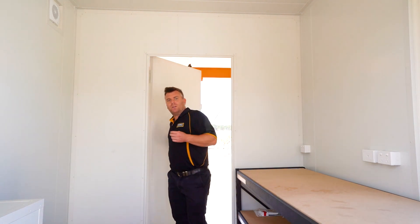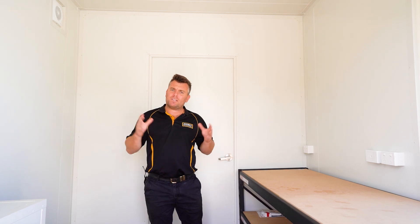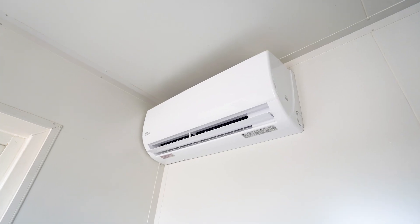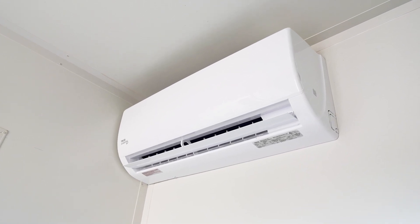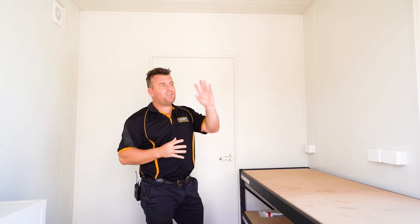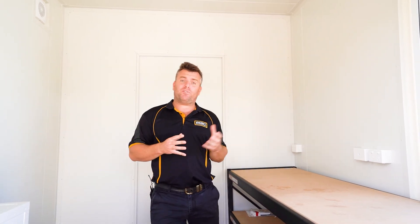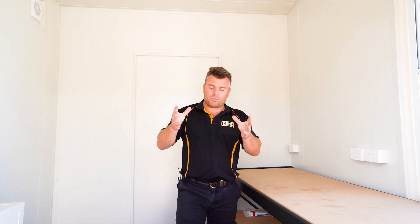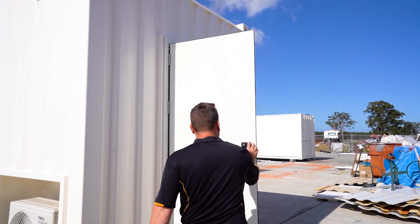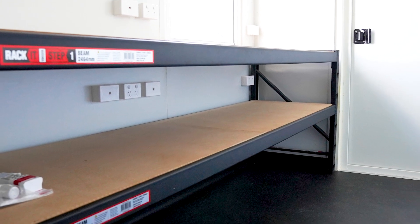Once we've got our oil sample we can take it through to our lab area here. This is a simple little space — it's fully insulated with an AC built-in as well as a small extraction fan. On this side we've got a heavy duty workbench and a nice simple window with a built-in shutter, just to allow some natural light and control the amount of sun. Coming through here we've got another exit point which is our personal access door, and underneath you'll see plenty of power options to power any analyzing equipment we might need in the field.